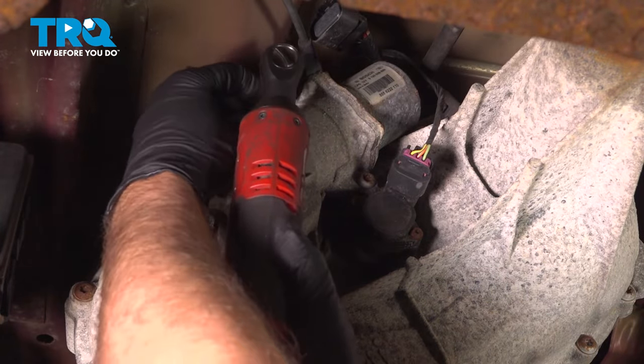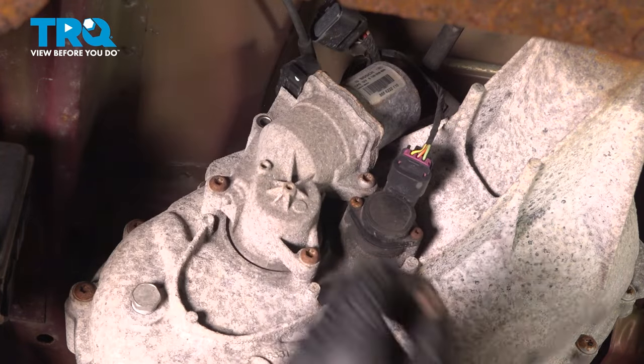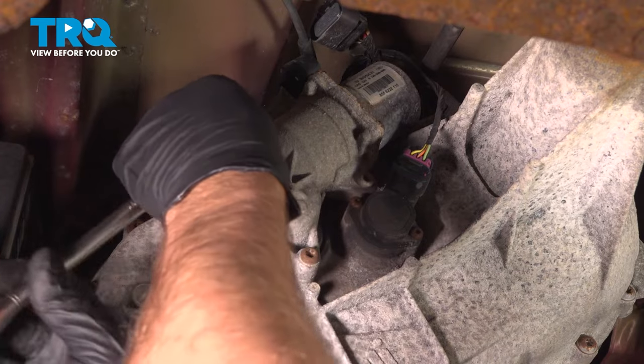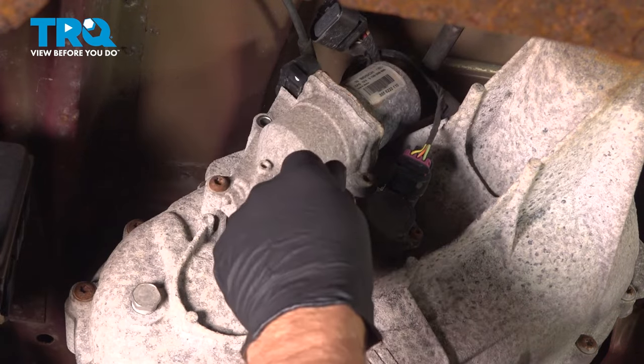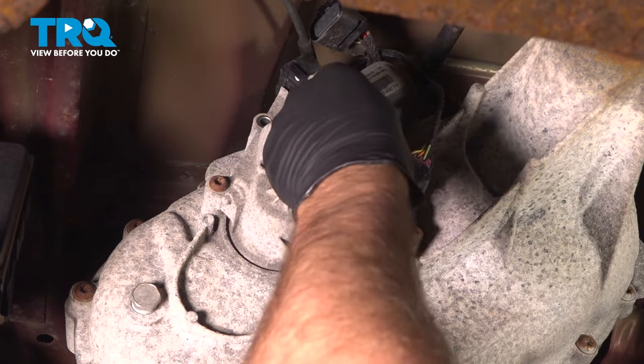I'm going to use a T40 socket and take the bolts out. Loosen these all up — there are four total.